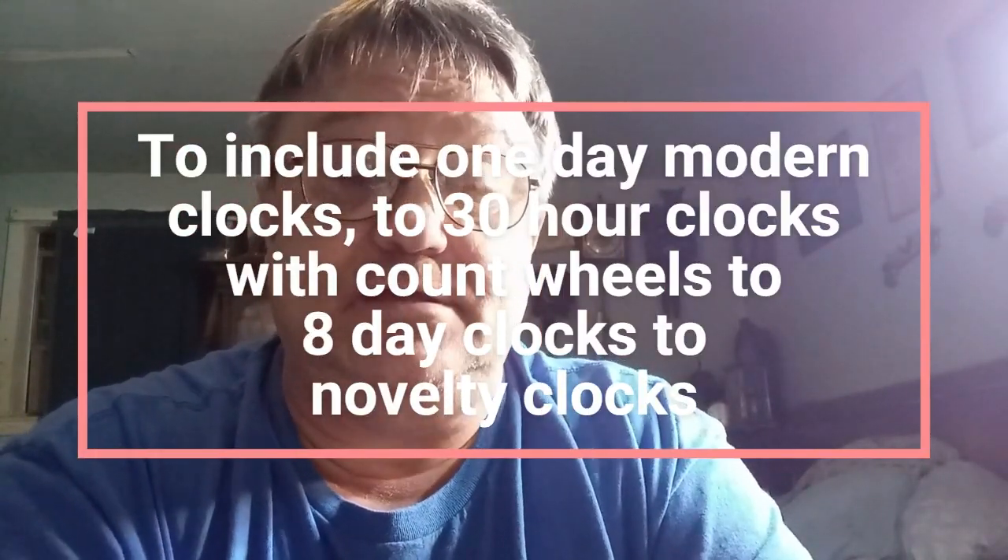We're going to go over tools, a little bit of history behind Cuckoo Clocks. I'm going to show you different types of clocks, different types of movements. I'm going to take you from step A all the way to step Z, hopefully, during this video set.